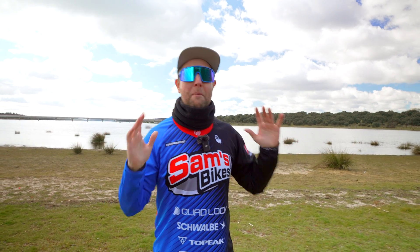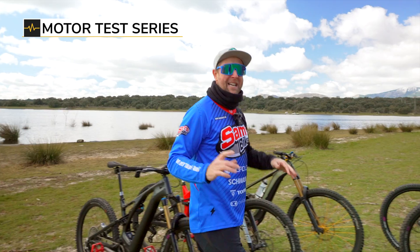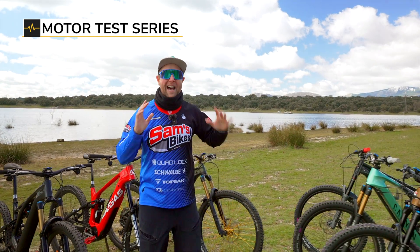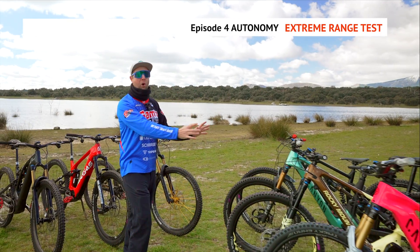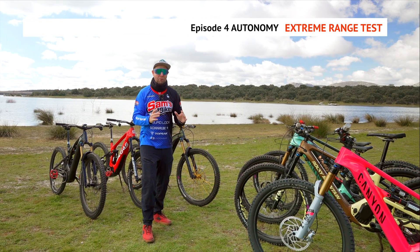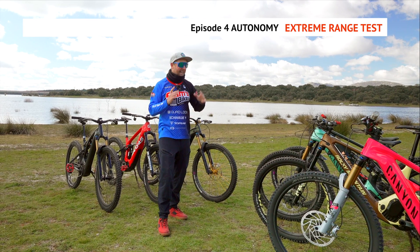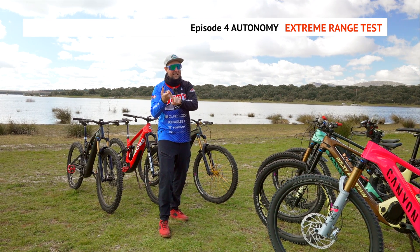Riders, welcome to episode four of the biggest e-bike motor test that's ever been conducted on YouTube. Today we are looking at autonomy. We're going to put all the e-bike motors to the extreme range test — putting them into the top assist modes and looping a favorite downhill to see how many kilometers we can get.